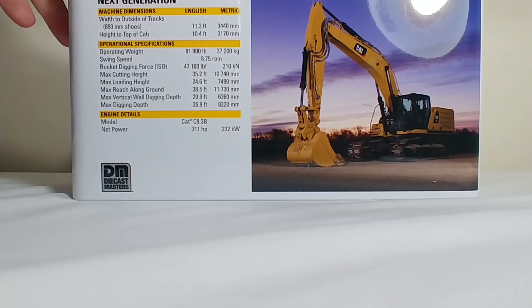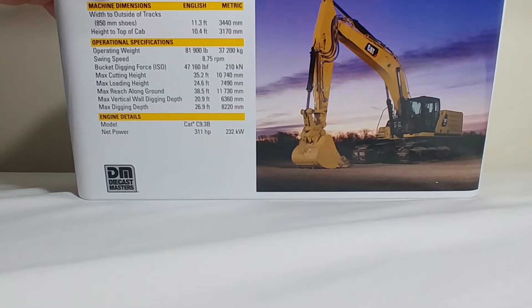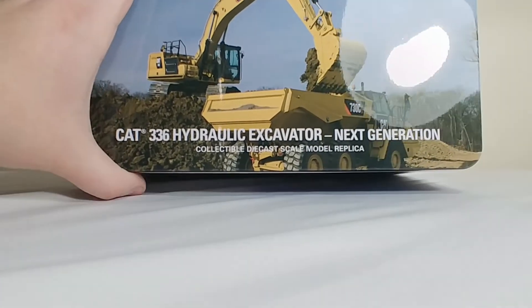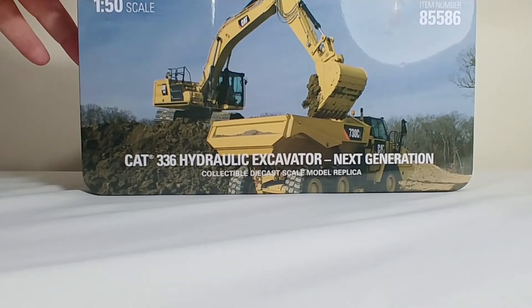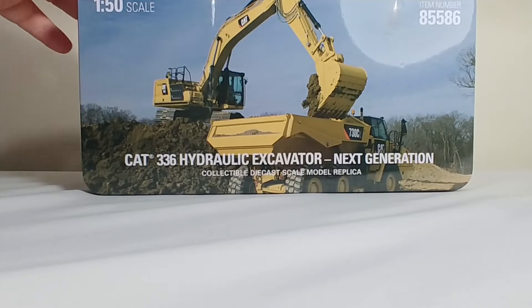On the reverse side you have a picture of the real machine and some specification details of the real machine. Pause the video if you would like to educate yourself. And on top of the tin you have a picture of the excavator loading a 730C articulated dump truck. Let's go ahead and get this thing open and take a look at what's inside.